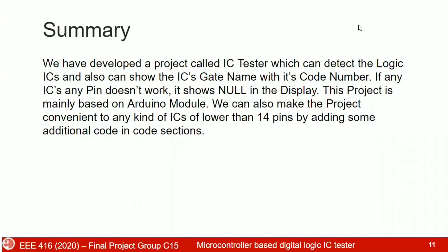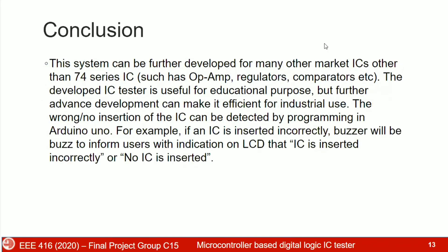In summary, we have developed a project called IC Tester which can detect logic ICs and display the gate name with its code number. If any pin of an IC doesn't work, it shows an error on the display. This project is mainly based on the Arduino module and can be extended to support other IC types by adding additional code. The system can be further developed for many other market ICs beyond the 7400 series, such as op-amps, regulators, comparators, etc. The developed IC Tester is useful for educational purposes, and further development could make it suitable for industrial use — where incorrect or no insertion of ICs can be detected, with a buzzer alerting the user and an LCD indication.